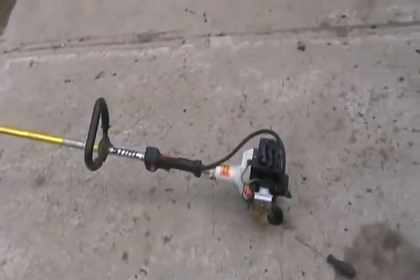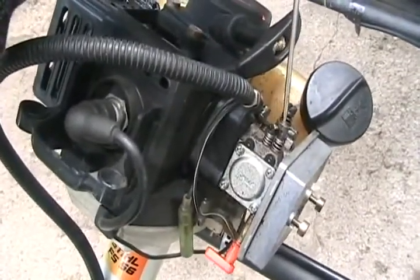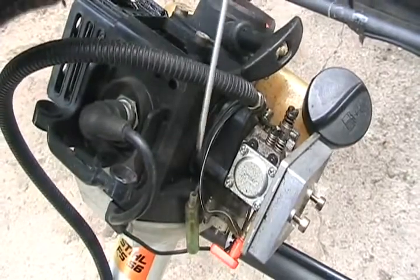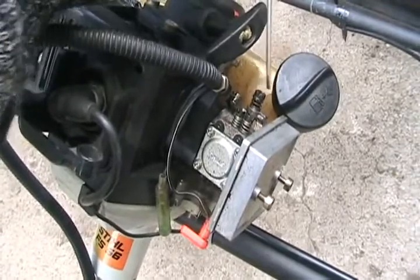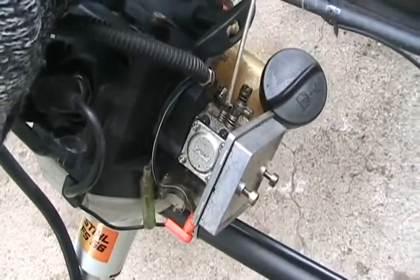First thing you do is make sure it's running. To do that, you need to know where to set the screws. Turn both screws — one's marked H, one's marked L. L means low speed fuel adjustment, H means high speed fuel adjustment, and the other one is idle speed. Turn them all the way in until they shut off, then back them out about two turns.